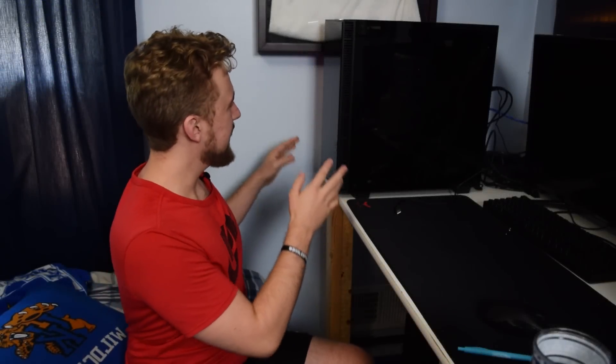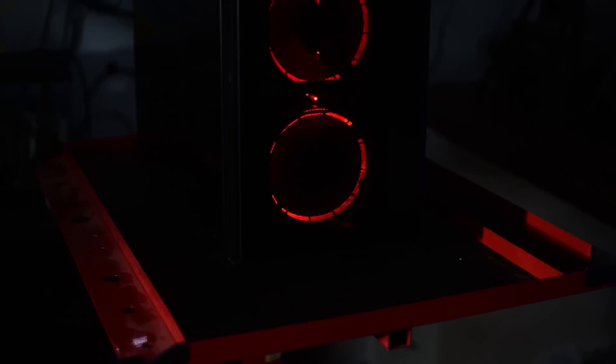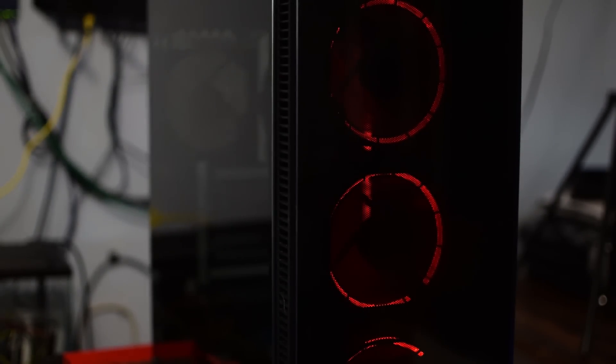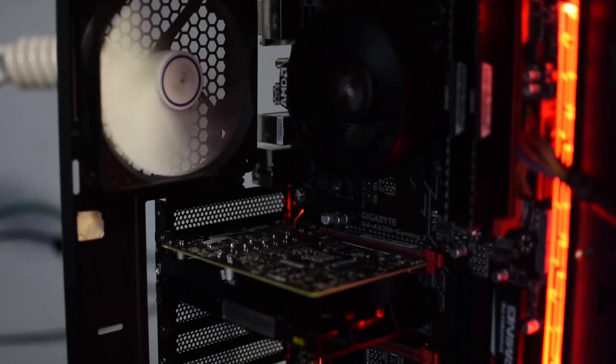Alright guys, the finished PC is right here. As far as performance numbers go, there are some concerns I want to address. If you're going to be building a PC like this and want to play games like PlayerUnknown's Battlegrounds or GTA V — GTA V was okay — there are other titles that are more CPU-bound where you start seeing a lot of bottlenecking using the Ryzen 3 1200. PUBG in particular maxes out the CPU at 100%.